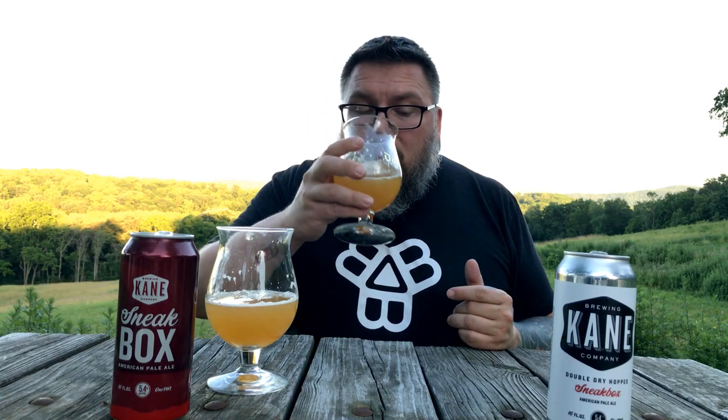Let's dive into this double dry hopped version. Kind of smaller of a beer, even hop-wise. I mean, this beer is supposedly this beer with extra hopping, and honestly, it just doesn't show. It tastes like a slightly older version than the base Sneak Box. The hot presence is the same, the malt base is the same, the mouthfeel is the same. It just tastes like it's a little bit more muted, a little bit smaller of a beer. And that's kind of a super bummer.